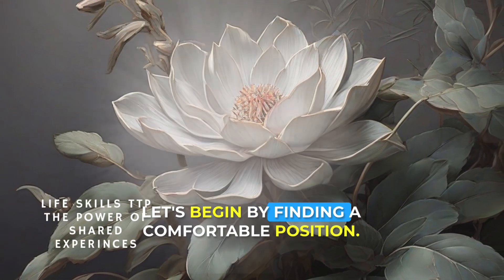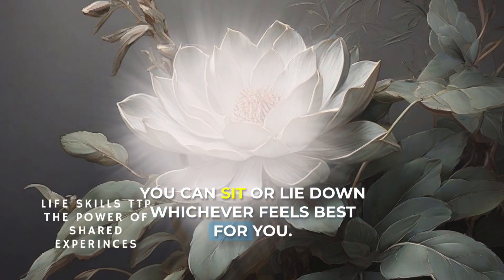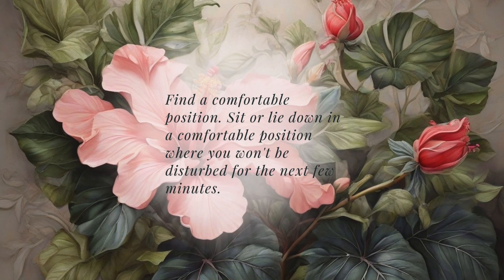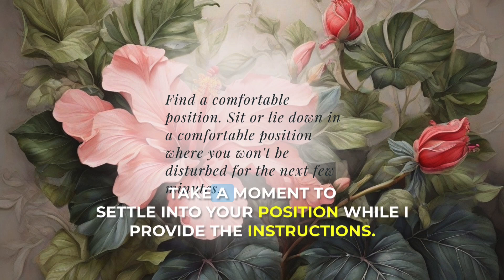Let's begin by finding a comfortable position. You can sit or lie down, whichever feels best for you. Just ensure you're in a place where you won't be disturbed for the next few minutes. Start by closing your eyes if you're comfortable, or keep them open with a soft gaze. Take a moment to settle into your position.